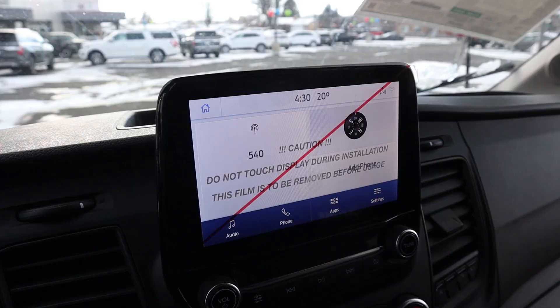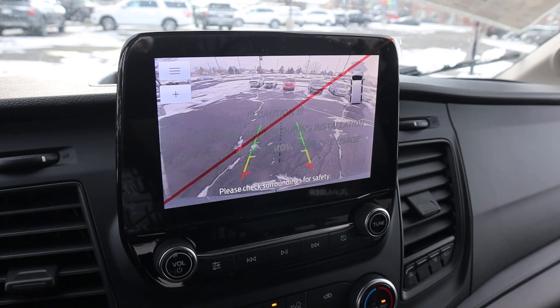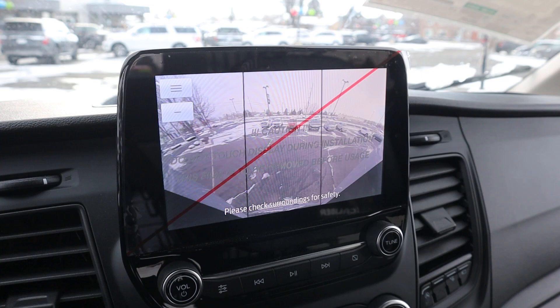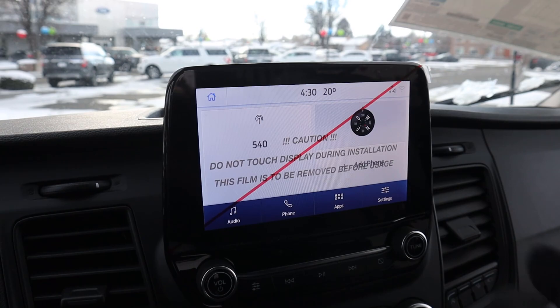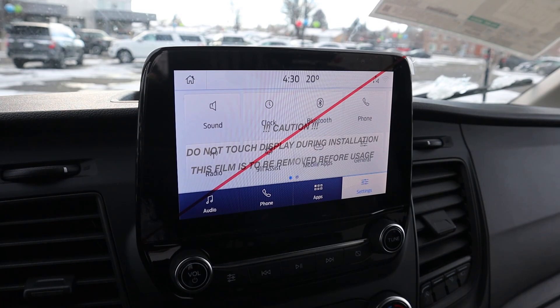Here is the center infotainment system. Popping into reverse, you can see the backup camera with trajectory lines that turn with the steering wheel, and there's also a zoom function for the receiver hitch and an alternate camera viewpoint — solid from a backup camera perspective. Response time on the infotainment system is great. It's Ford's normal system, not the massive 12-inch display in their newer vehicles, but it has all the functionality and is easy to use.